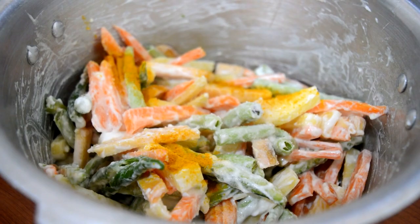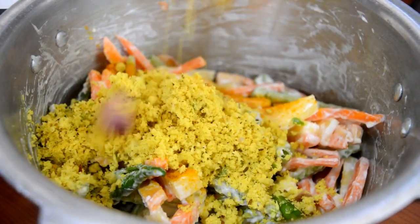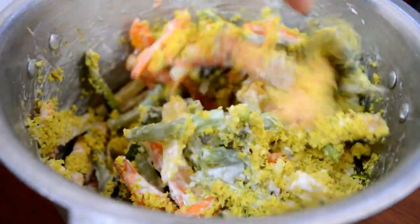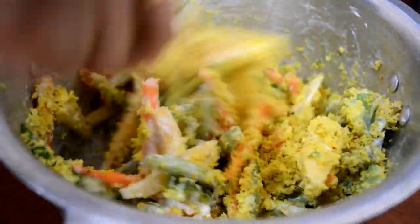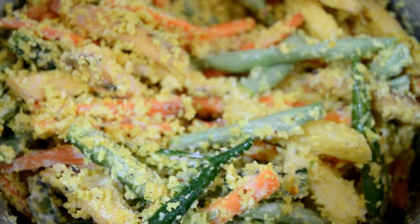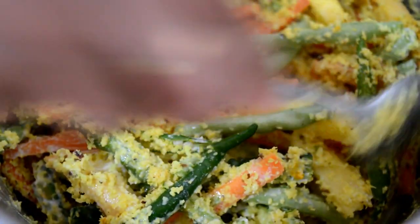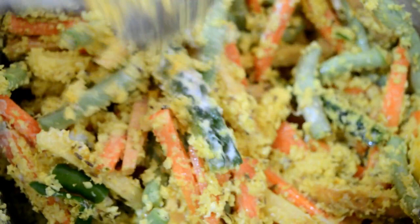Now, let's make a cup. Put a cup with a cup. Mix it well.